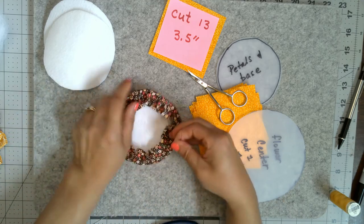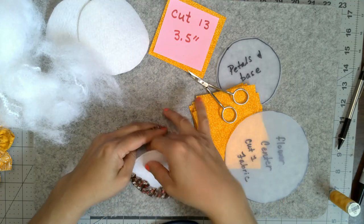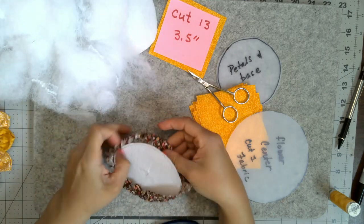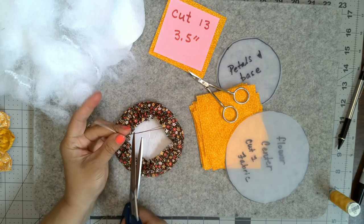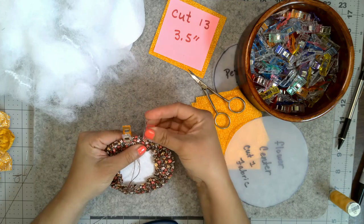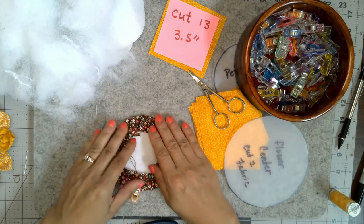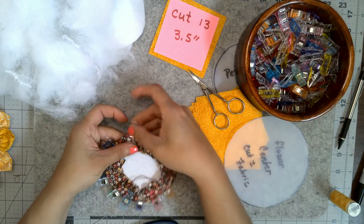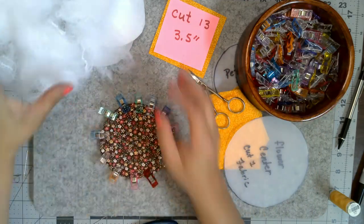Tuck the center back in and give it a nice hard tug. Stuff a little bit of polyfill in there through the X — not a lot, just a small amount — you'll stuff more later. Use wonder clips all the way around to hold the flower center in place. Make sure you have a little bit of slack, not too tight, so the fabric distributes evenly all the way around.